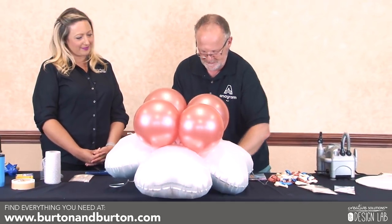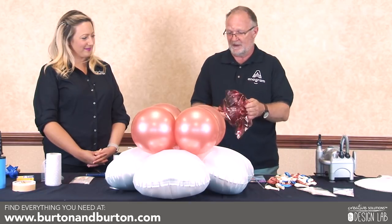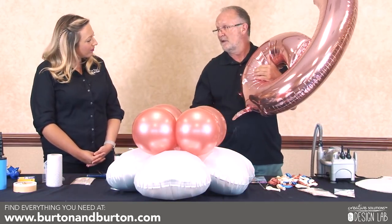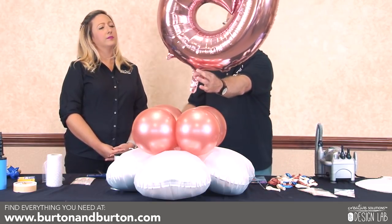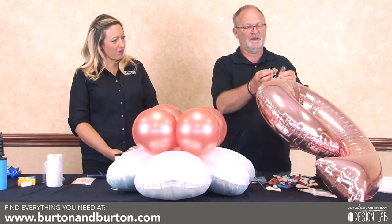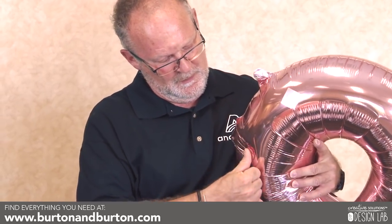Now we're going to use the two numbers. It's a sweet 16 party, so obviously one and six. We'll start with the number six — these are also air filled. Ninety-nine percent of this design is air filled, which is great. The numbers do have a barcode sticker on the back, but this can be peeled off easily.